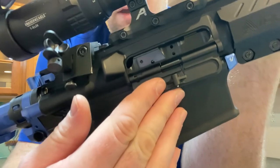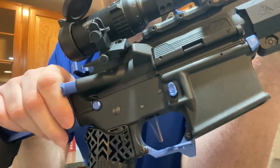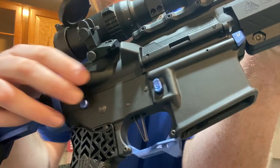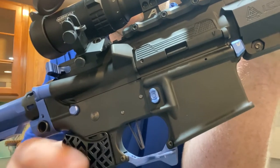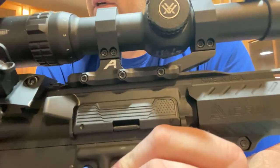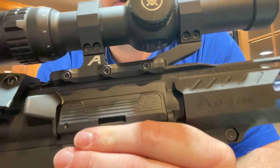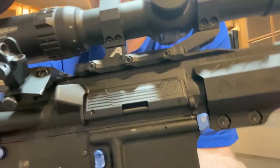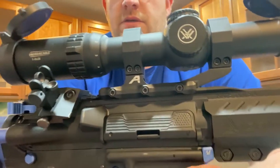The last Strike Industries items are the forward assist and the dust cover. I never use the forward assist — it used to be black so I figured I'd put the blue one in as an accent. For the dust cover, I'd heard some weird things about their aluminum version, so I went with the polymer one. It was cheaper, and I liked the American flag design cut into it, so I went with the black Strike Industries polymer dust cover.